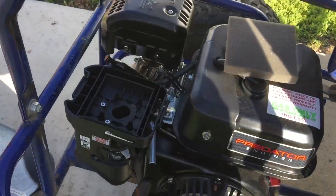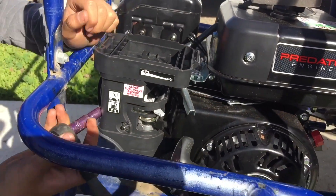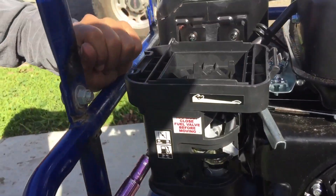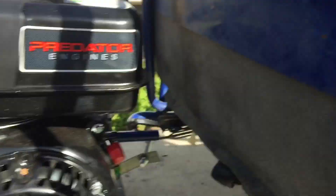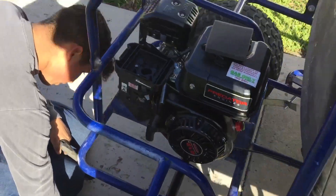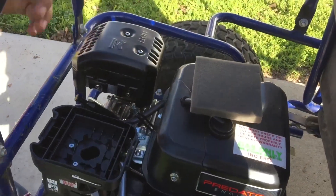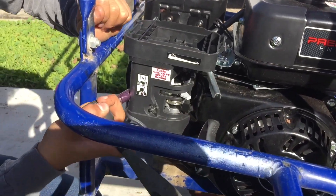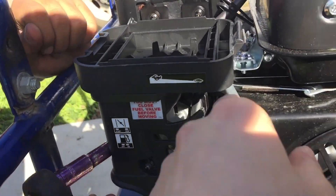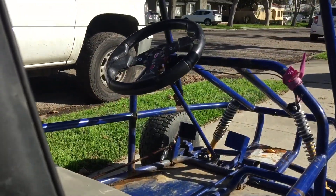So we did a test ride and the governor wasn't kicking in — we weren't reaching full potential, especially with the torque converter and not the centrifugal clutch. So we're just going to do an adjustment on the throttle so we can get the full power out of it, and then we'll see the difference.